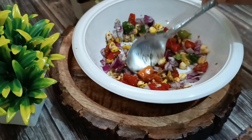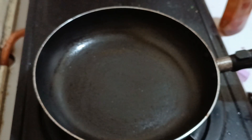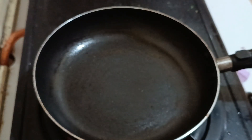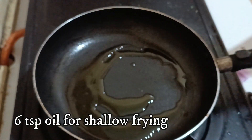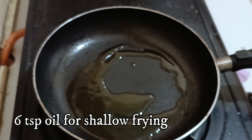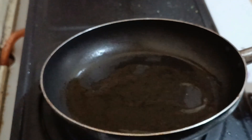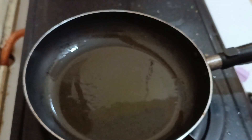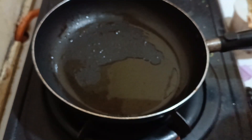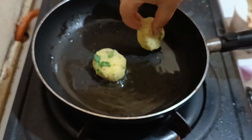Our tikkis are ready and our toppings are ready, so let's start frying the tikkis. I'm going to shallow fry them in very little oil — about six teaspoons — using any oil of your choice. Let's spread the oil well and allow it to become medium hot, not too hot and not too cold.